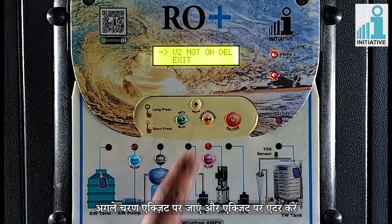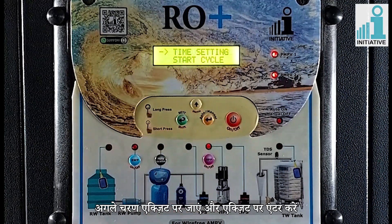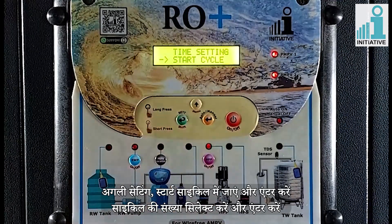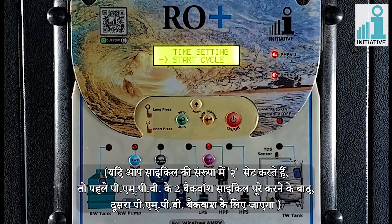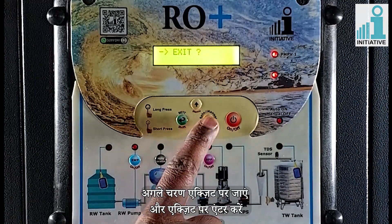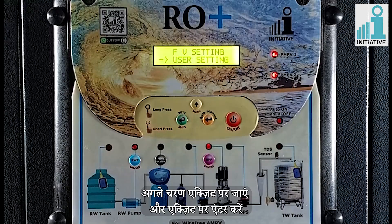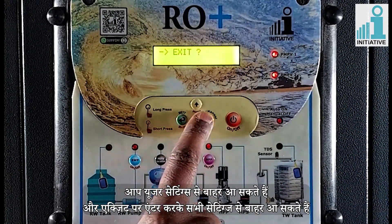Go to next step, exit and enter on exit. Go to next setting of start cycle and enter. Select the number of cycle and enter. If you set number of cycle as 2, then after completing 2 backwash cycles of first PMPV, the second PMPV will go for backwash. Go to next step, exit and enter on exit. You can come out from the user settings and all settings by entering on exit.